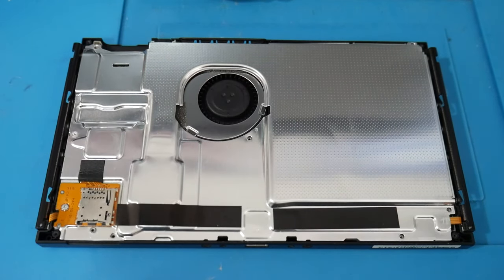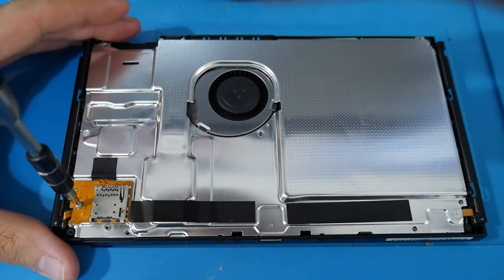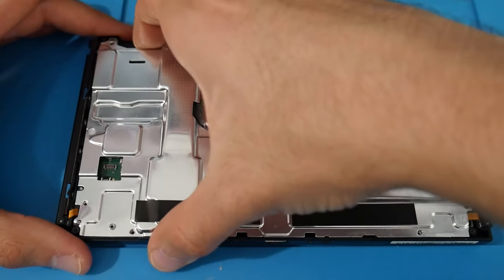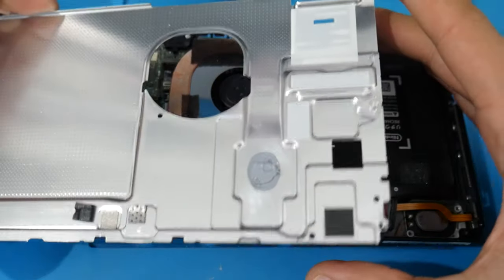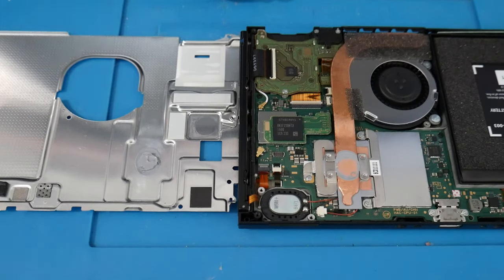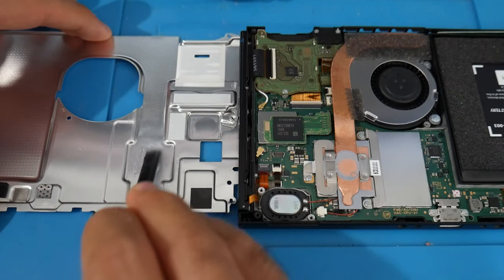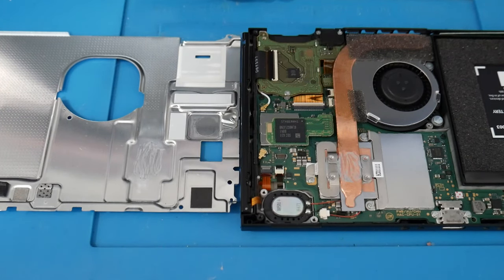Remove the micro SD card module — there's one screw securing it, remove that screw, then gently pop the module out since it's slotted in. Now remove the metal shielding by grabbing it from the left and right sides and popping it off gently. You now have access to the Switch's internals. If the Switch has never been taken apart, you'll notice a glob of thermal putty on the inside of the shield and on top of the heat pipe. You can remove most of it by scraping with a flat spudger, then clean the shield with q-tips and isopropyl alcohol.